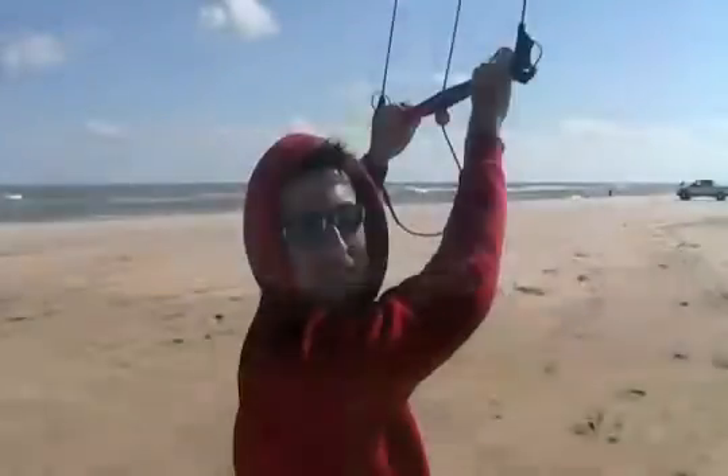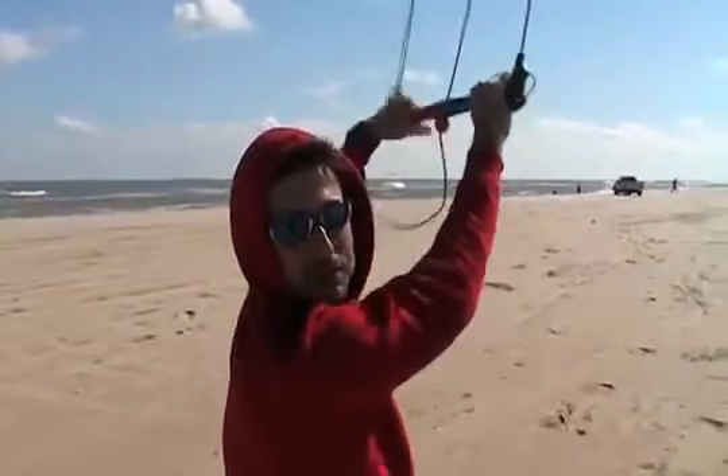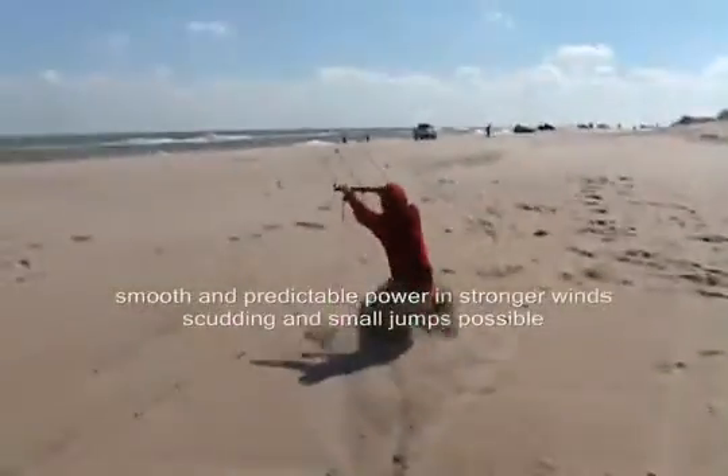So in about 20 miles an hour of wind, a three meter Rush Pro generates a considerable amount of power. It's a good one!